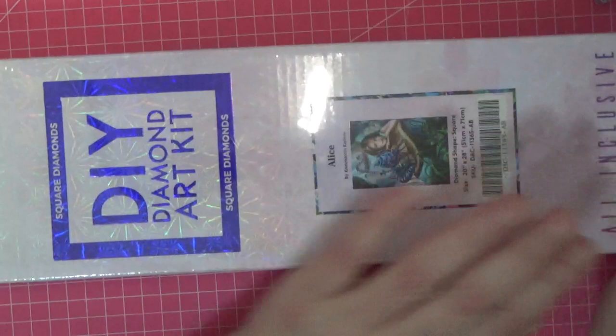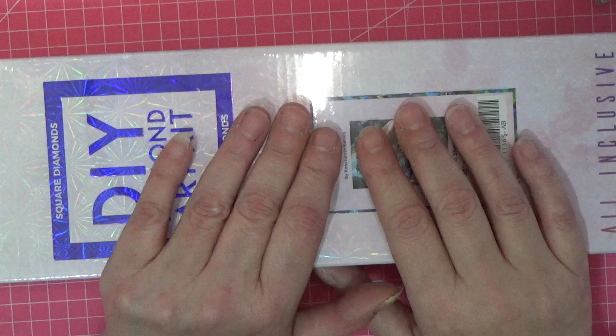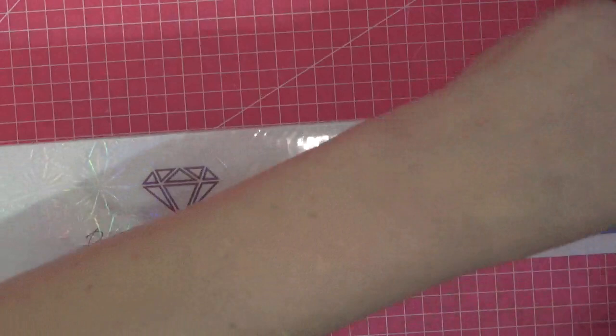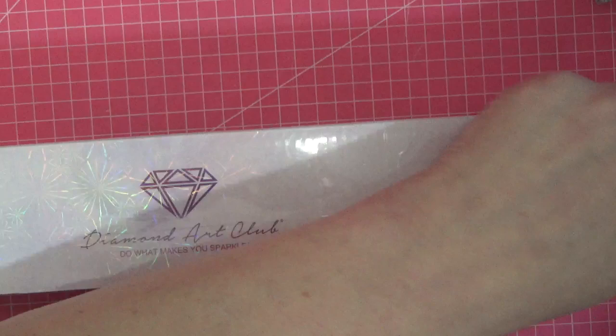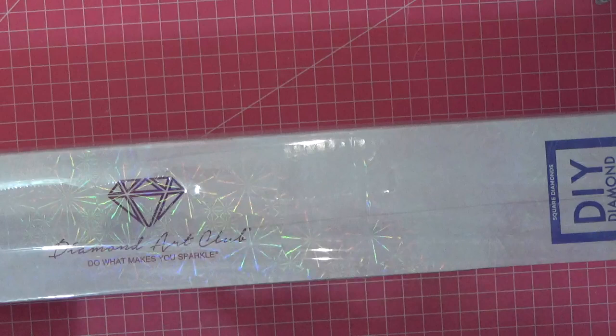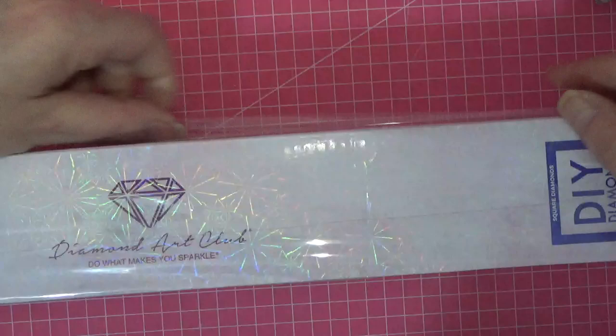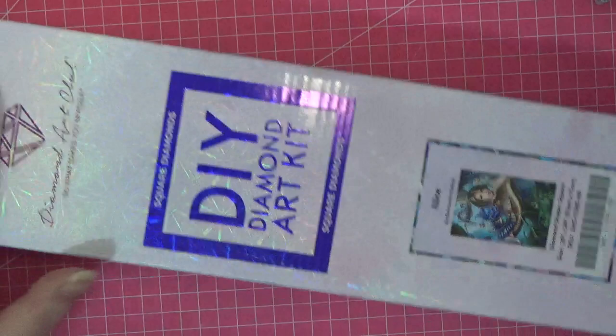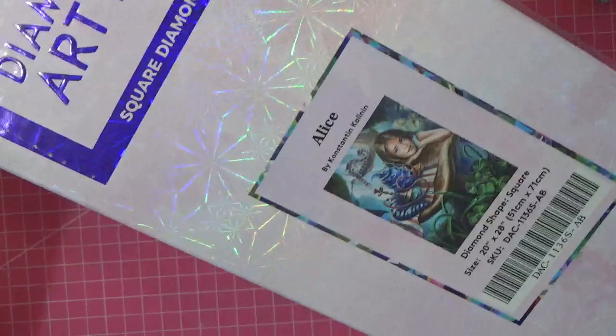The artist is Constantine Kalinin — a Russian artist. There were lots of Alice pictures that really struck home with me. This is a beautiful image and if I'm going to put it on my wall, it had to be right. It comes in an outer box in absolutely pristine condition — they ship from Philadelphia in America. Look at those iridescent snowflakes on the box, they look like they're moving!